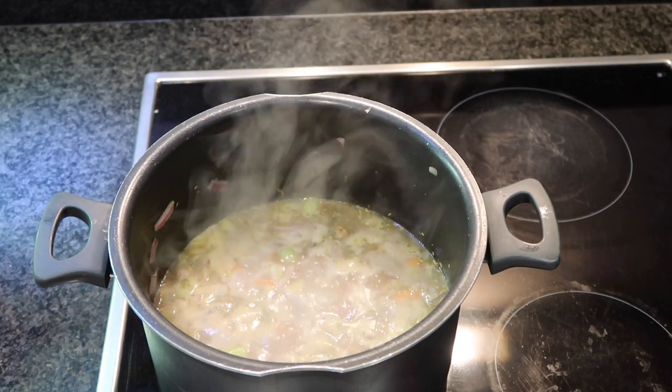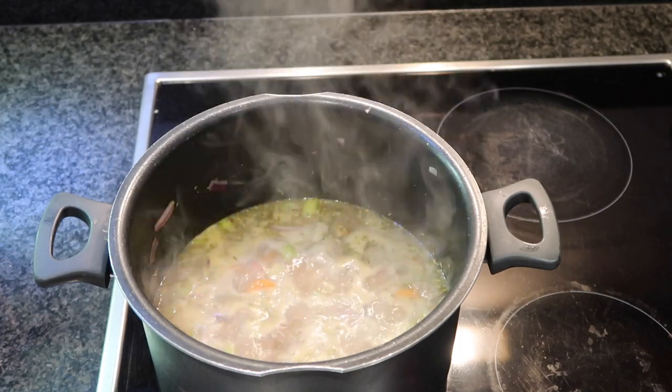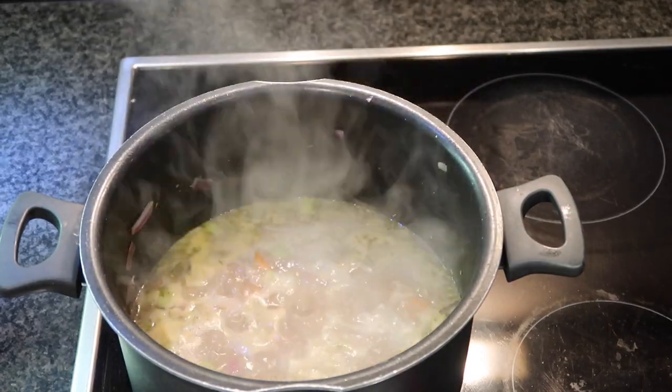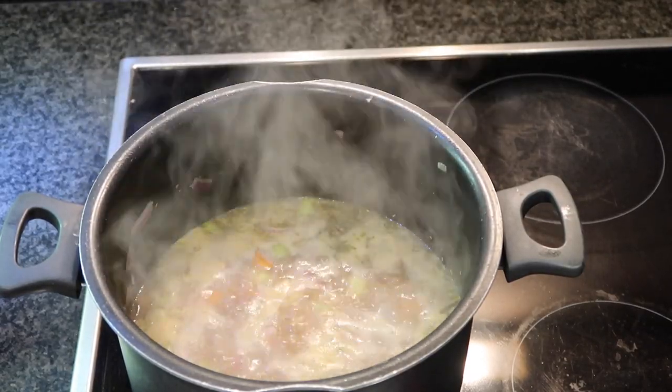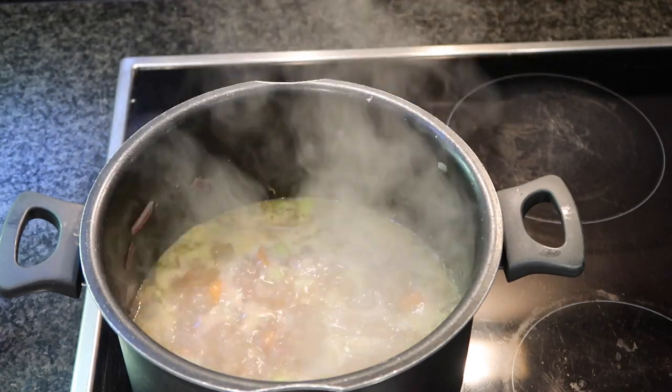I'm going to let it boil for one minute and then turn it down to a simmer, put on the lid and let it simmer for as long as you possibly can. I left mine for two and a half hours, but even longer would be better.